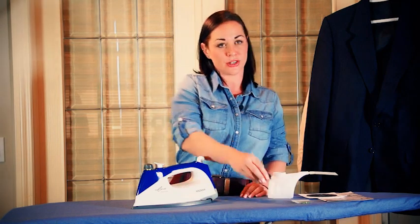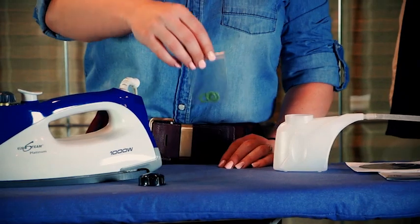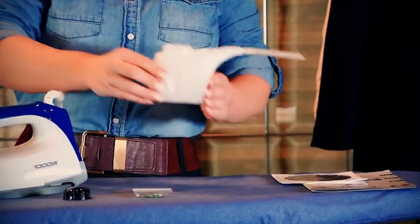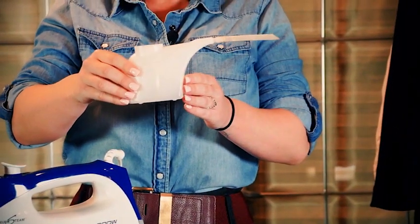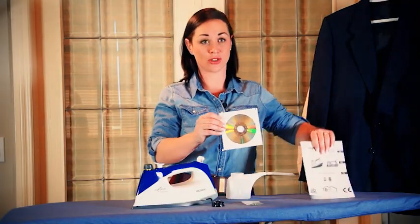Congratulations on your Eurosteam purchase. Inside the box you will receive your Eurosteam iron, your safety cap, three O-rings, a measuring cup and funnel, an instructional DVD as well as an instructional manual.